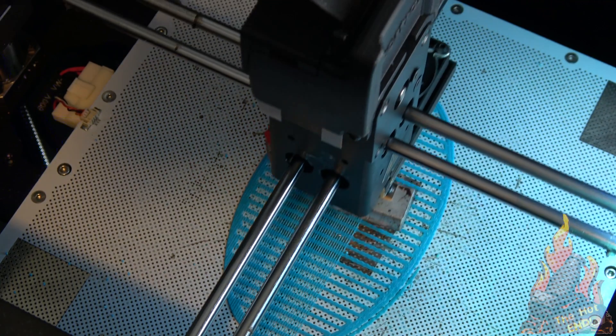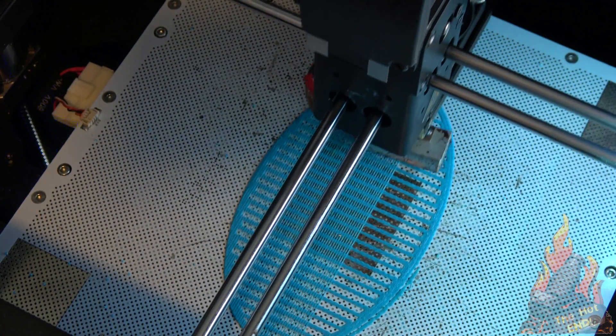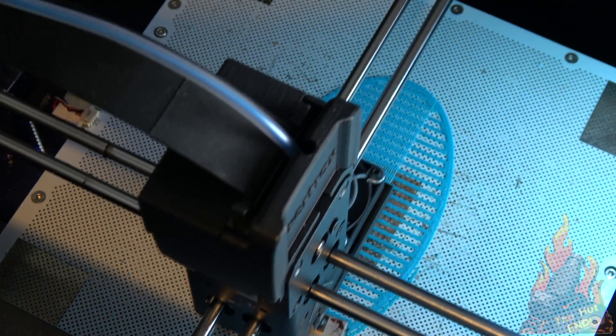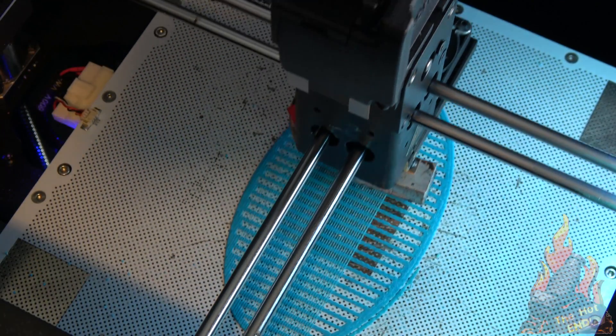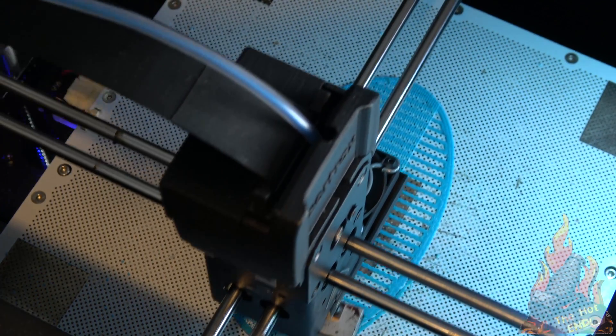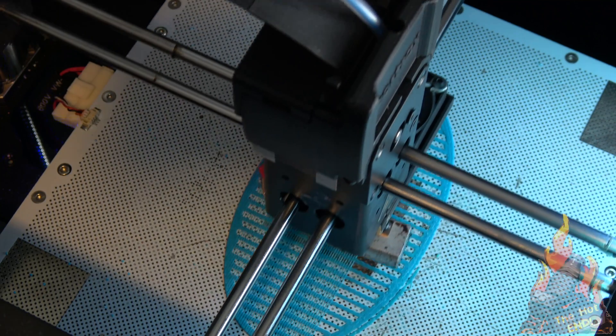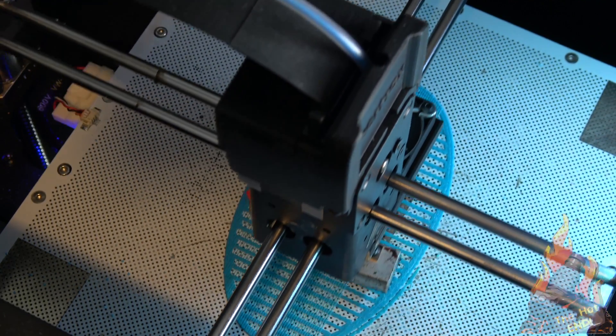The printer itself uses a perforated bed, so you don't need to use any glue stick, or glass, or Kapton tape, or any of the other methods to get your stuff to stick. The first layer will print super hot, so that the raft will melt its way into the perforated bed, and then you're not going to have any warping issues with this printer.